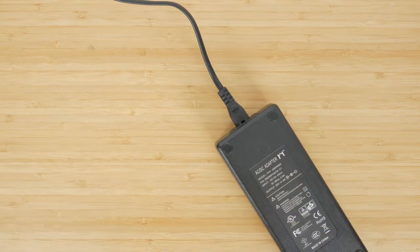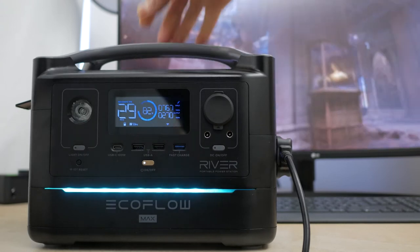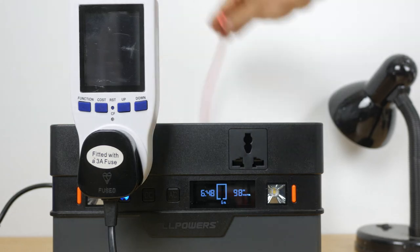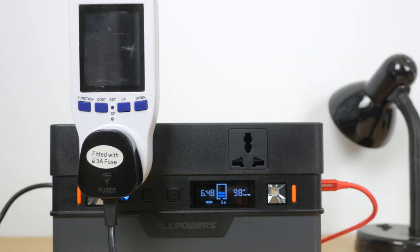You also lose the UPS or uninterruptible power supply functionality of the EcoFlow that's a useful side benefit of mains charging. You can't just use a more powerful charger either — the maximum input is 100W or 20V at 5A of the included charger. But there is one slightly hidden feature that enables faster charging: the 2-way USB-C port can charge the unit at up to 60W. And you can charge via this port while charging with either the included AC adapter or a solar panel. This shortens the charging time considerably.